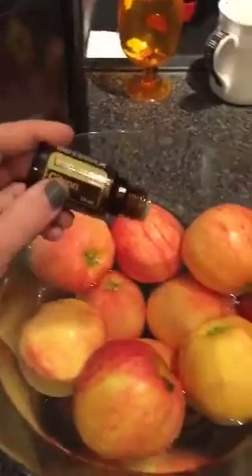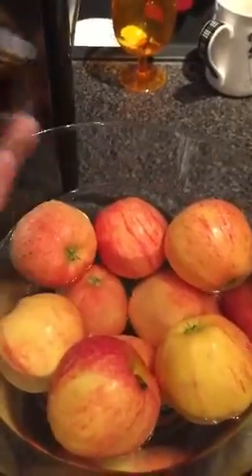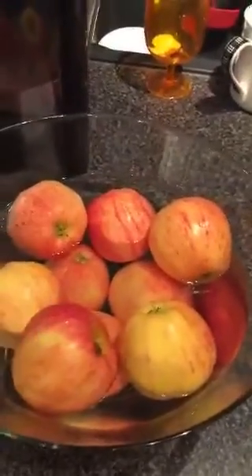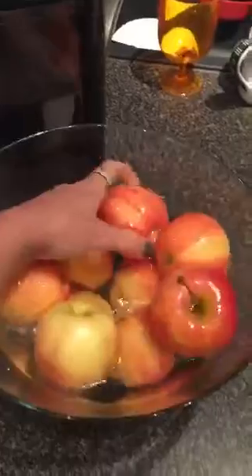I'm going to put about three drops in the water here — one, two, three — and since the oil is just probably going to sit and expand, I'm just going to agitate the water a bit, make sure each apple is going to be getting covered with some of the lemon. The bowl is very small and I'm doing a lot of apples, so bear with me, but it's very, very strong — I can smell the lemon from here.